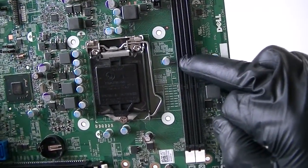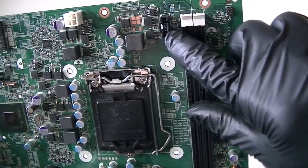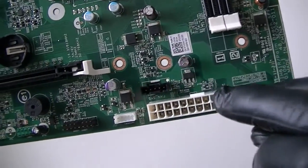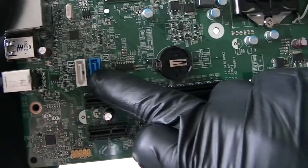Here's a DDR3, two memory slots right there. Here's a CPU fan header right there. Here's a 24-pin for the power. This is the system rear fan header right there. Here's a battery socket right there, and two SATA connectors right there.